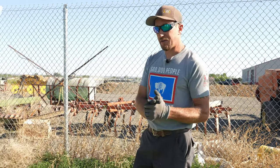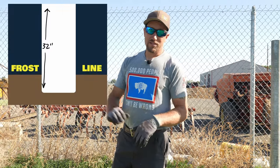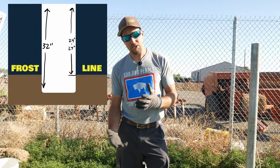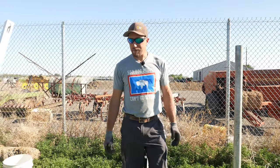Why 32 inches? You've got to go 32 because you have to get beneath the frost line. The typical frost line here in Wyoming is 27 to 24 inches. With the bottom of the concrete going past the frost line, there's a lot less chance of that post ever coming back out of the ground due to frost heaving. Things to be thinking about.